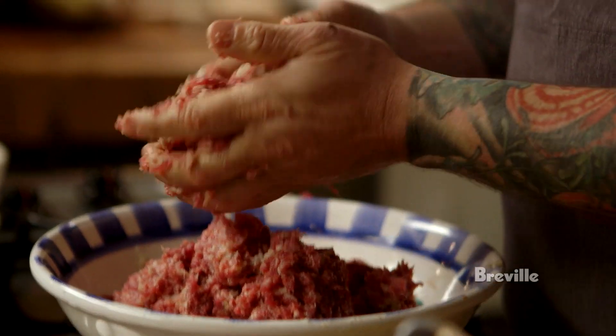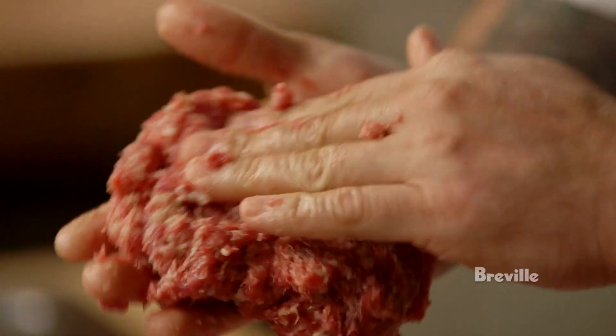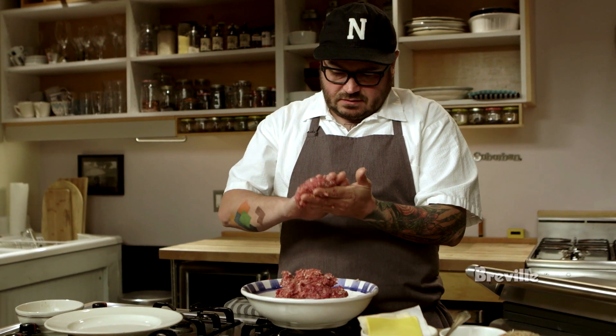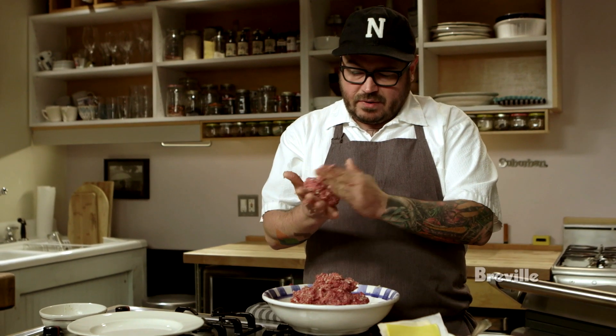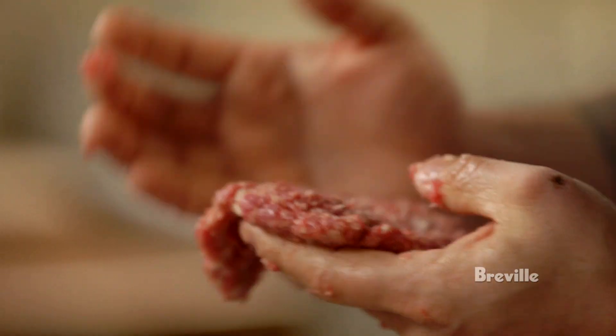You can see the streaks of bacon in the meat — this beautiful bacon and beef mixture. We'll make some thin patties. I like a double patty burger. The American cheese kind of melts in between and becomes one, just like that.